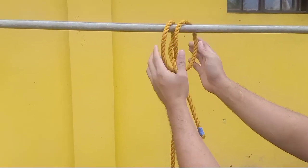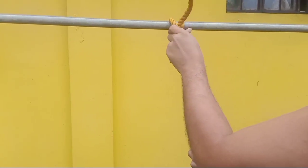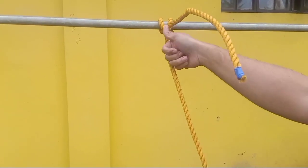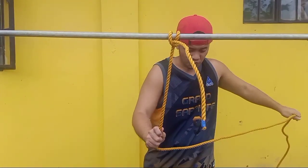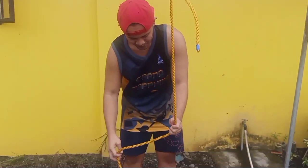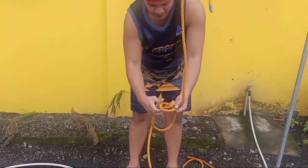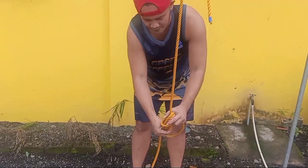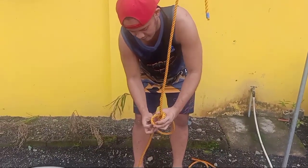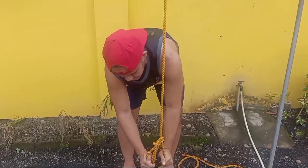Look at the position of the running end of the line and then the main line — pull it hard. Now that's the club hitch. Let's see if it's okay; we are going to test it. I will put my body weight on it — let's see if it slips. I am about 75 kilograms.